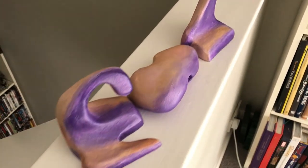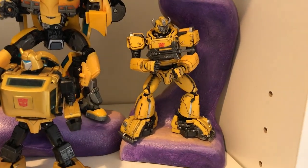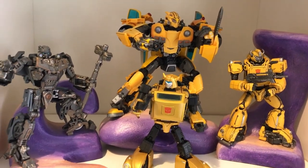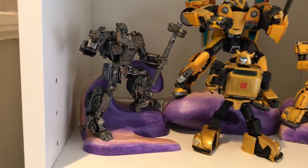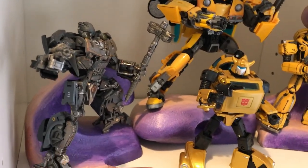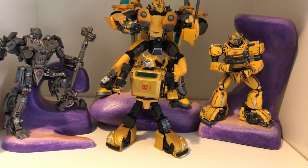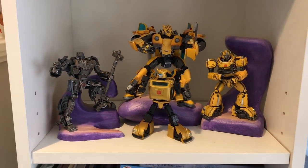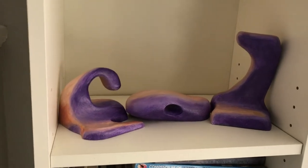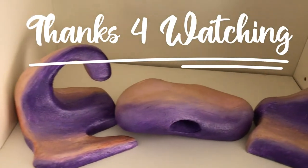Here we go with the figures in place — we've got the Free Zero there, the two Masterpiece versions, and this is a Toy World Bumblebee, the World War II version, which is a fantastic little figure. I think these four look really good together on those bases. The purple makes the yellow pop because, as I said earlier, purple and yellow complement one another. Here it is just without the figures, just to show you can put any figures in place. Thanks for watching and tune in again soon.